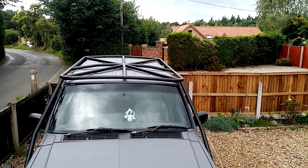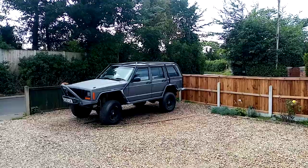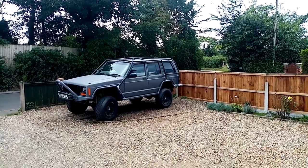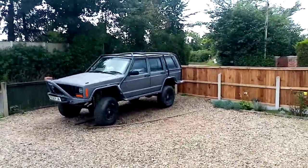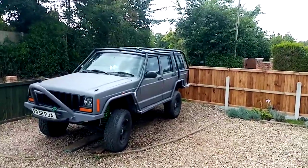Hi, I'm Alan here from Jeepers for Keepers and Project Off-Road. As you can see, my XO cage is now welded on the Jeep.